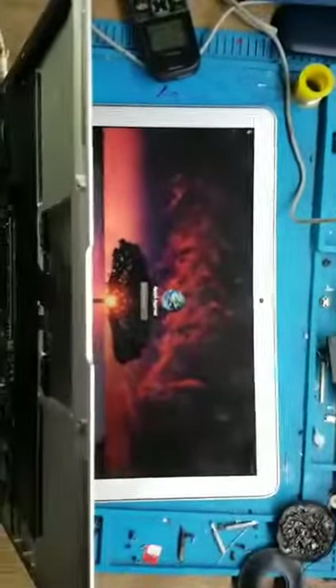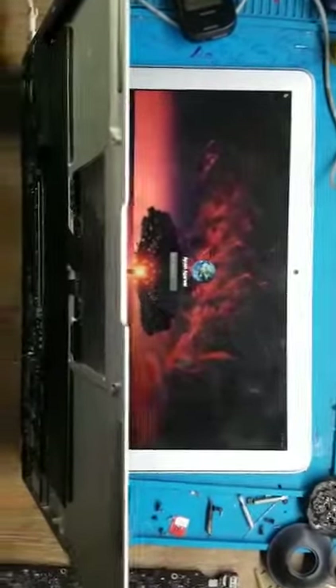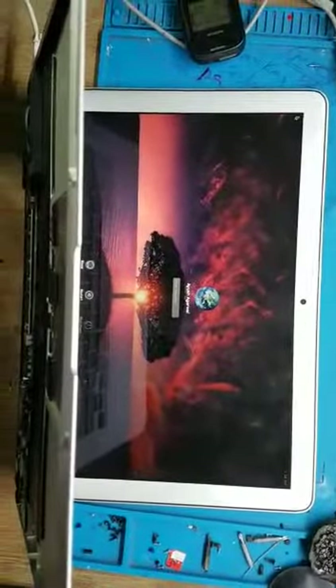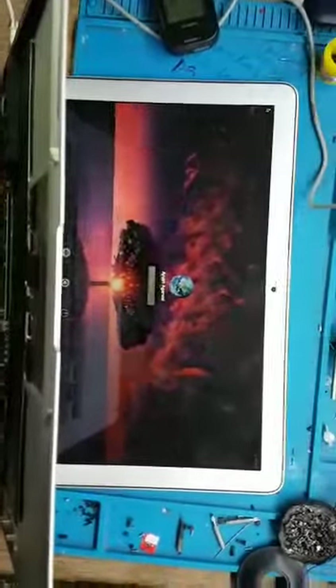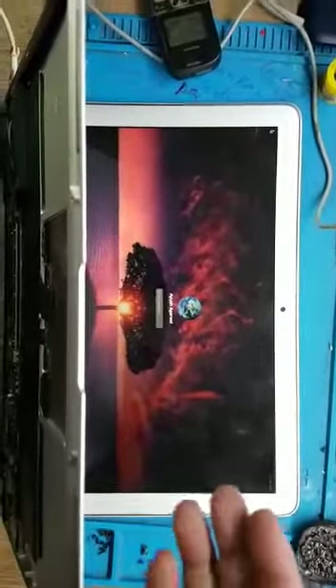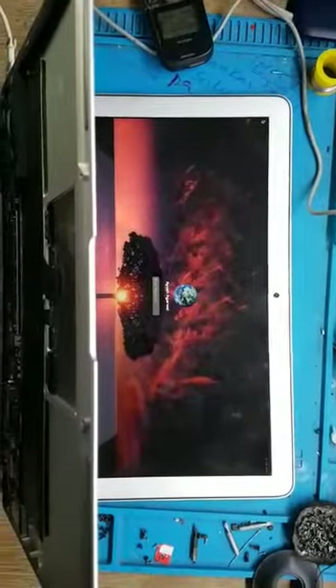Good evening friends, and today I have come up with another video of MacBook Air. You can see in front of you — this is the MacBook Air, the display is glowing up. Just before performing the work it was dim; there was no light on the screen. One of my subordinates helped me a lot in this lockdown situation.